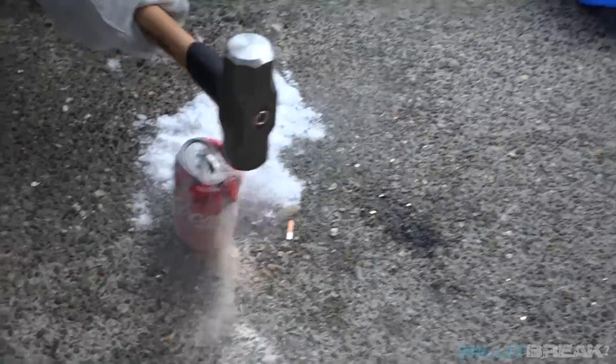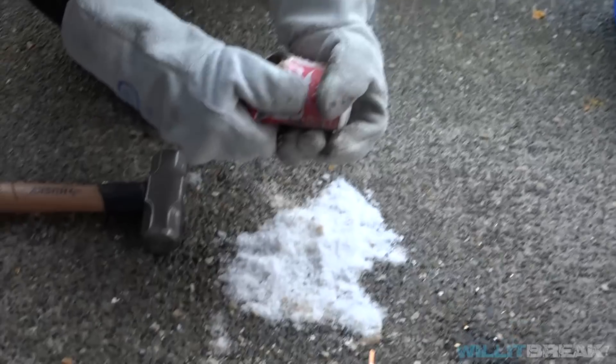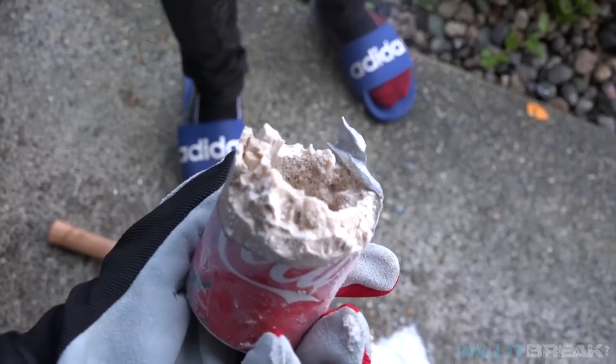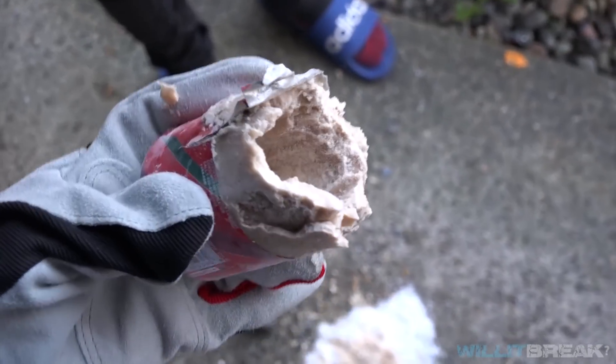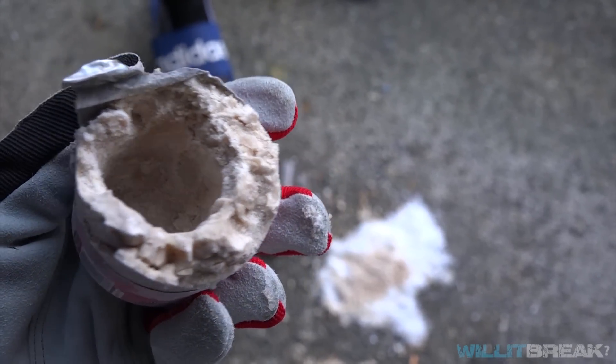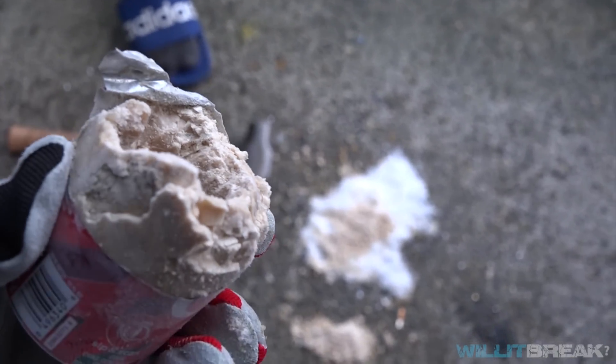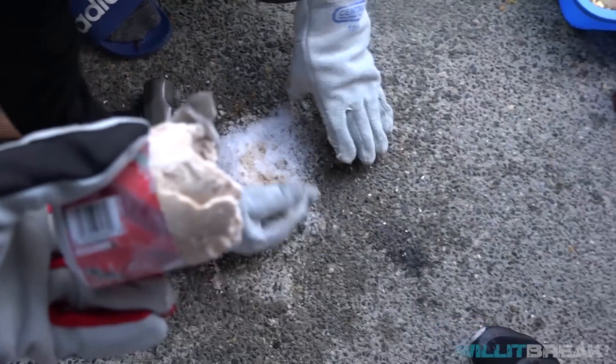I'm just gonna smash this. Okay, coke looks like it's doing the same effect, but now I'm gonna try to just pry it open. Looks like it's hollow on the inside because we didn't freeze it that much — yeah, because it exploded. I think it'll still be hollow a little bit even if we froze it for a long time. So we just smashed the rest of it. Definitely edible.